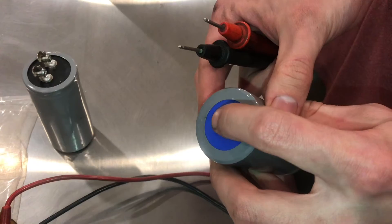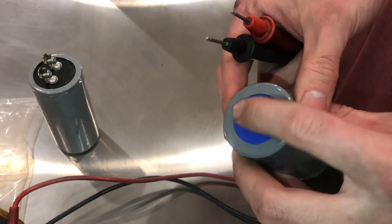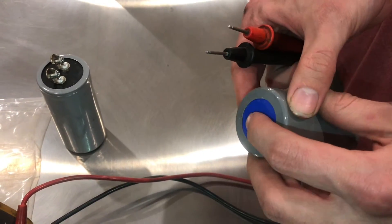The capacitor feels spongy on the top, soft — I can compress it. The good capacitor is flat and does not compress nearly as much.